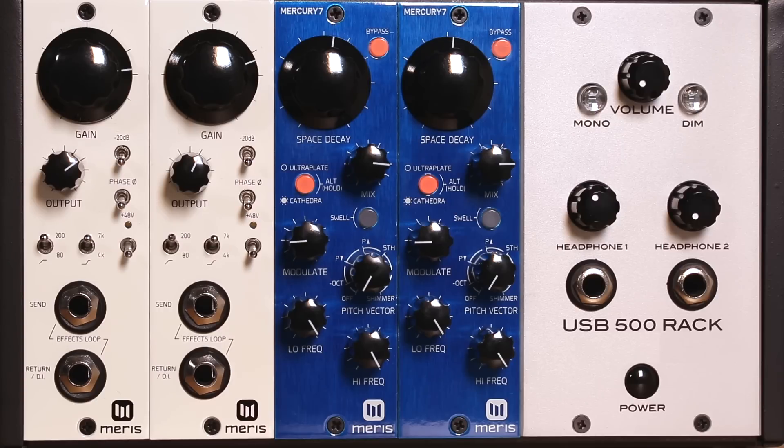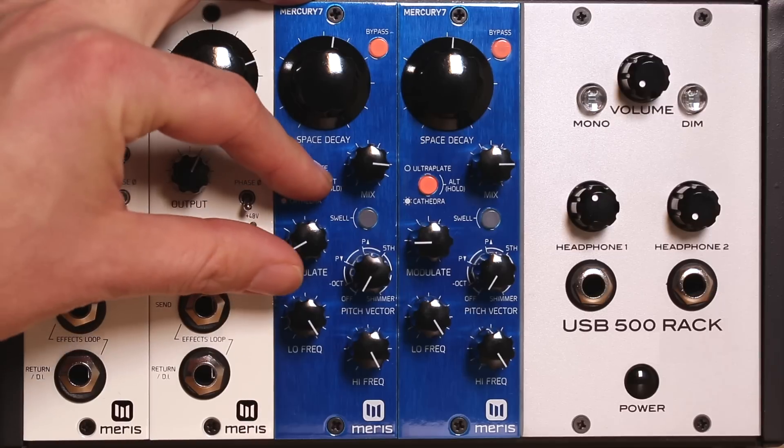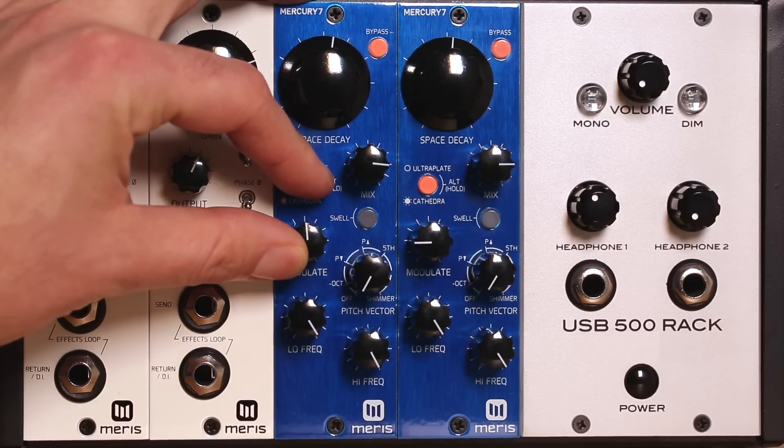I've been designing commercially available reverbs for over a decade. When designing the Mercury 7, I took the time to build on that experience and explore some new ideas I had. One of those was an extensive modulation matrix which morphs the dimensions of the algorithm in a unique way. Using the modulate control, you can set the overall modulation depth, and by holding ALT, you can adjust the overall speed of the modulation network as well.